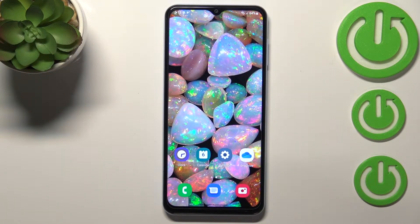Hi everyone. In front of me I've got the Samsung Galaxy A13, and let me share with you how to add a fingerprint to this device.